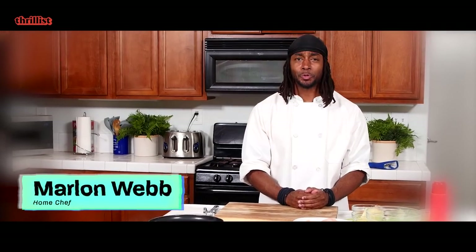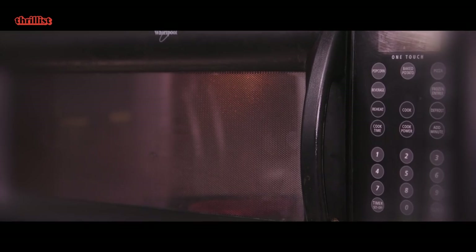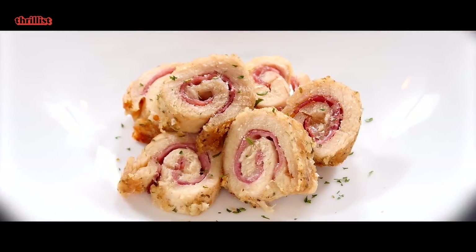Hey guys, welcome to Nuke With Me, the cooking show where we make gourmet foods in the microwave. Today we're making chicken cordon bleu.